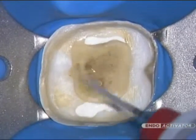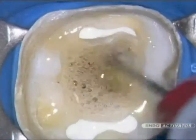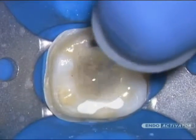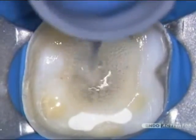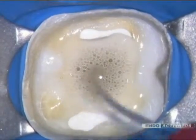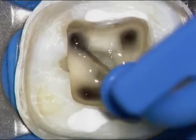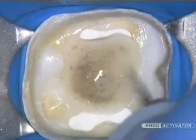In fully prepared canals, select the tip that fits loosely and to within 2 millimeters of working length. Move the vibrating tip up and down in short 2-3 millimeter vertical strokes to optimize a powerful hydrodynamic phenomenon. In general, use 10,000 cycles per minute to encourage debridement and promote the disruption of the smear layer and biofilm. During cleaning procedures, agitate the intracanal solution for 30 to 60 seconds, then irrigate and use intracanal suction to remove loose debris. This process should be repeated for each intracanal irrigant used.